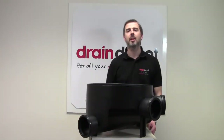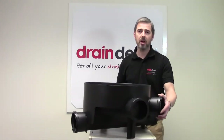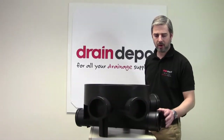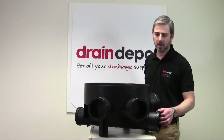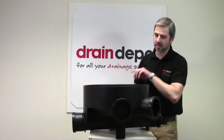Welcome to Drain Depot. In front of me I have a 450mm diameter manhole base with 510mm inlet sockets. We have a 110mm inlet on the main line. We also have two 110mm inlets at 45 degrees and two 110mm inlets at 90 degrees.